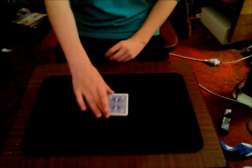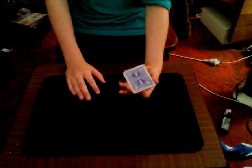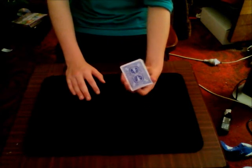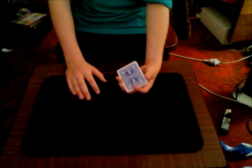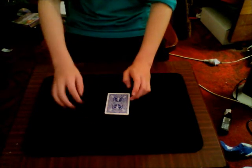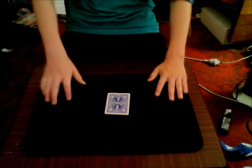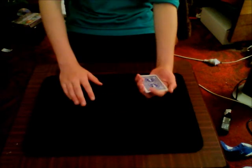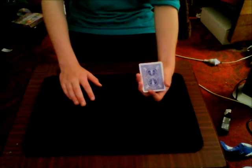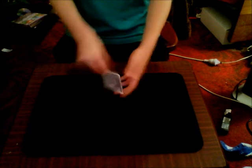Hello everyone, today I will be showing you a pretty cool card trick with 4 cards and I'm pretty sure it's called the 4 card trick. I watched this performance and tutorial on BR Card Institute's channel — click here to go see his performance, you should check out his channel and subscribe to him because he has some really good tutorials and performances. Let's get on with the trick.